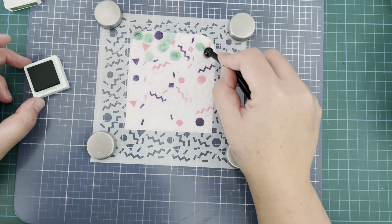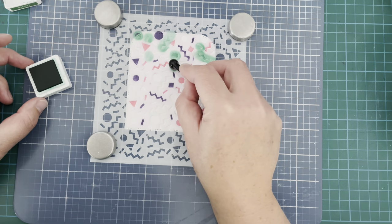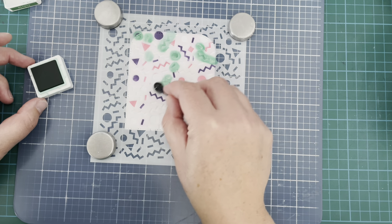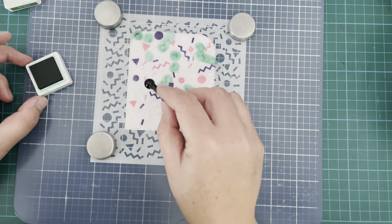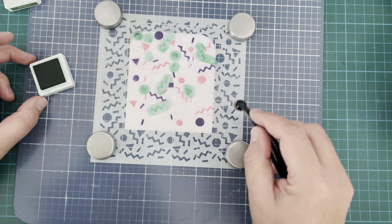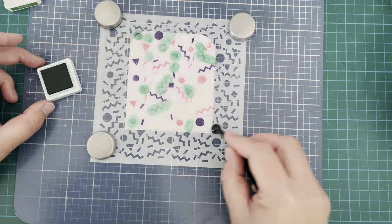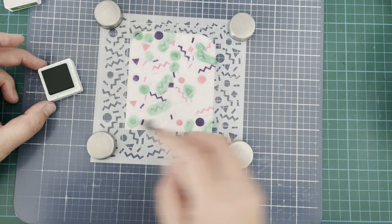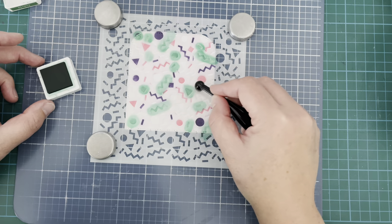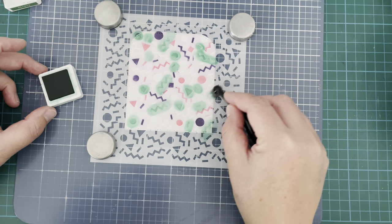I didn't get it perfect; it did kind of jump into other areas where I didn't exactly want it, but on the whole I think it turned out okay. I just thought that this was a fun way to try and use the stencil today. Obviously you could just use one color all over the stencil, or dab ink in certain areas and change colors that way rather than trying to do each individual confetti piece as I'm doing here. It was a little long-winded but I think it turned out nice.